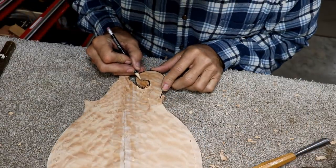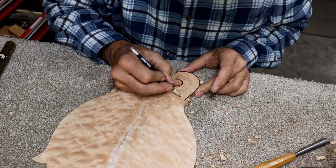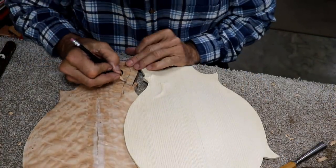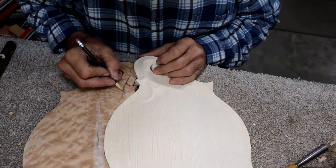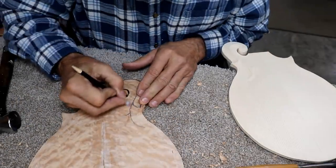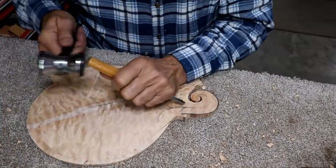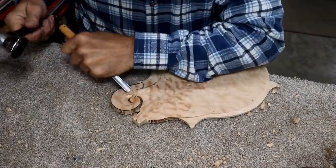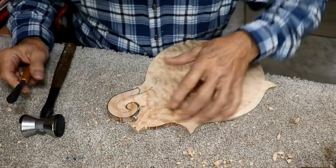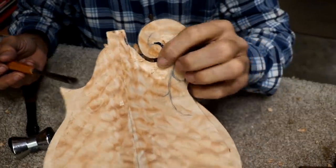Before I get too far into it, I always like to try to draw in the detail here, so I've got to draw in the detail that will kind of match this detail now. Something like that for the moment — we'll refine it as we go, but it just gives me a ballpark idea of what I'm doing. You just get lots of tear-out no matter which way you go with this stuff. It does not like to carve.